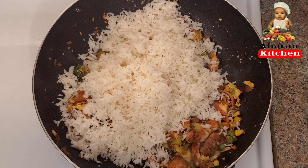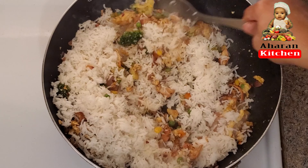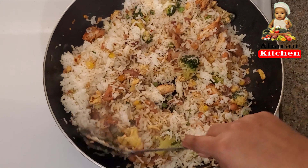Now the surface is over. I am going to make this rice — a new rice.